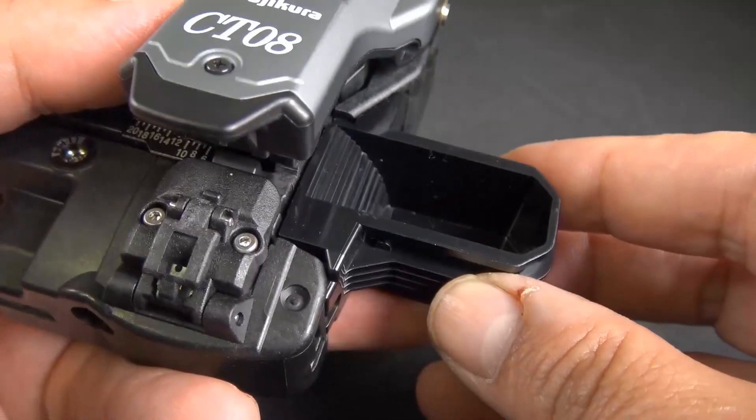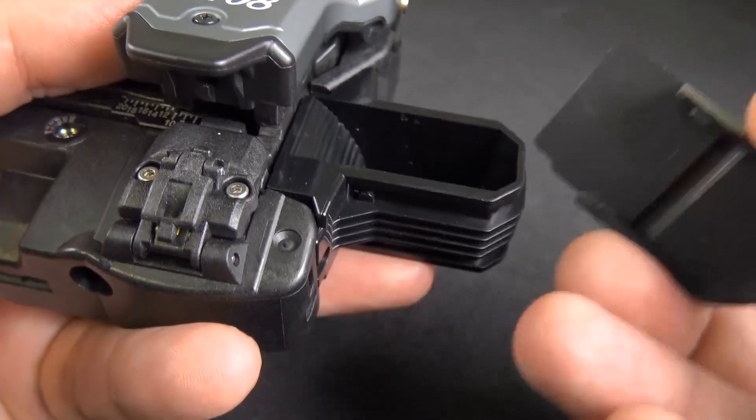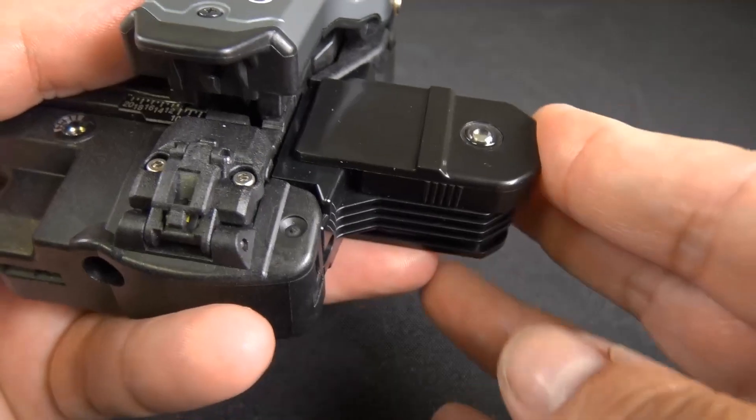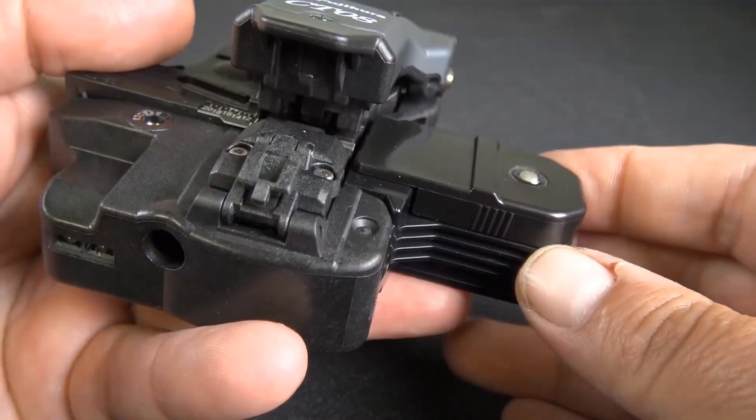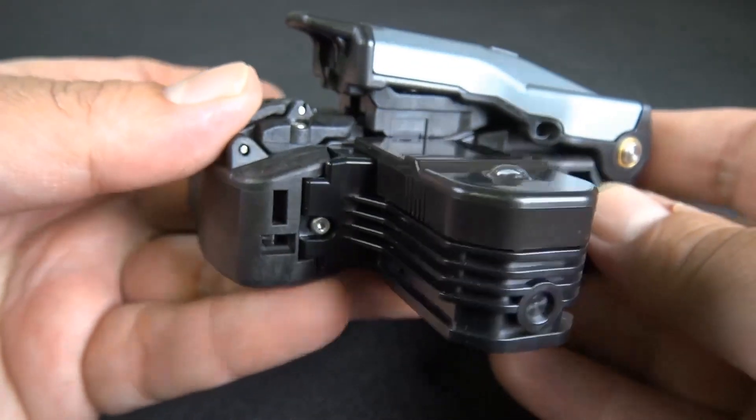The smaller one from the old model was pretty much pointless — I didn't like that. So it's kind of nice that this one includes a nice big scrap collector. When you're done using your fiber, go ahead and put that lid back on and close it, and dispose of those little cleaved pieces of glass when you have a minute.